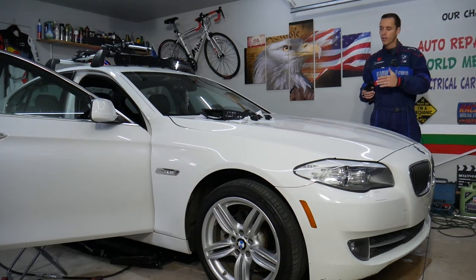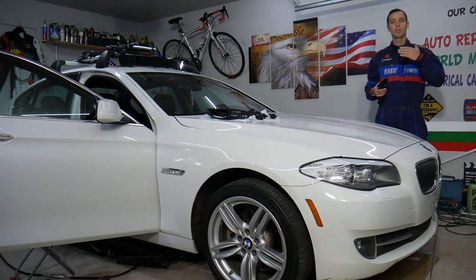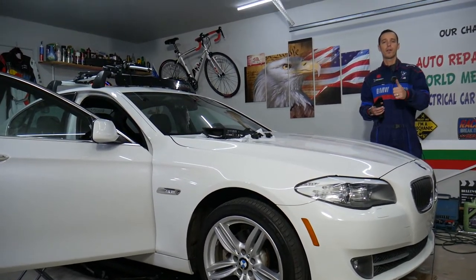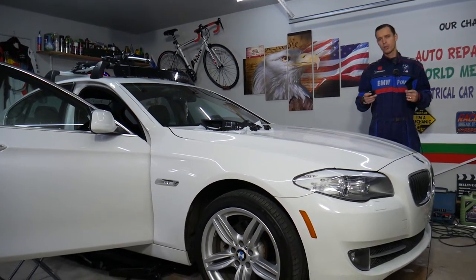Every single car we get at the garage, we try to make at least two to three hundred free repair videos. Why? Simply because our mission at the shop is to save you as much money as we can. All we need in return — please subscribe to the channel and like the video, that way we can keep making these free videos for you.